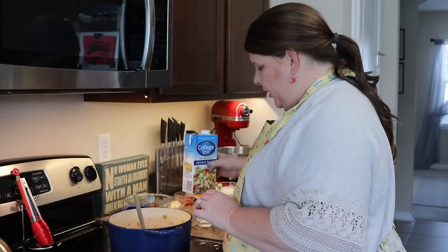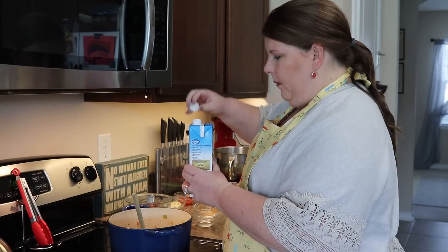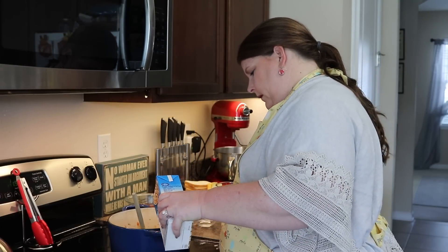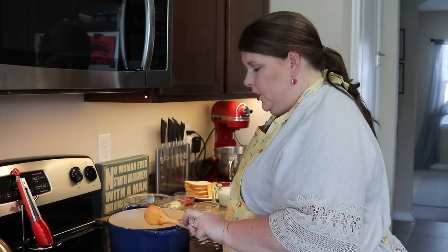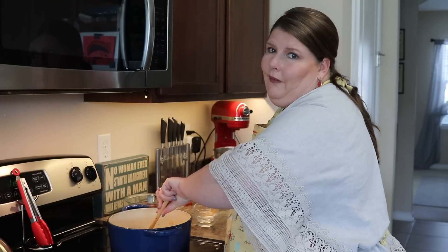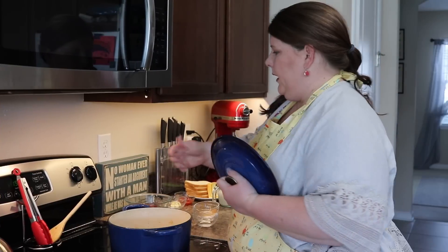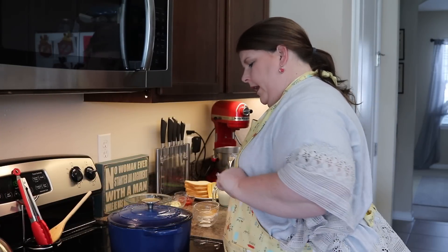We're going to take our chicken broth — again, if you're going veggie style on this, you're going to use vegetable broth. We are going to pour this whole box in, which is 32 ounces, so four cups. Everyone is submerged. We need to get this to come up to a boil and boil it for about 10 minutes until those potatoes start to get a little soft, and then the good stuff comes. We're going to bump up that heat and let it go.